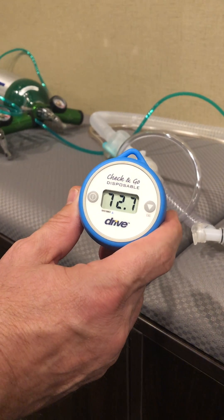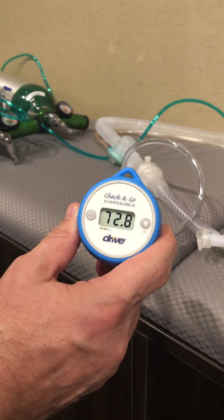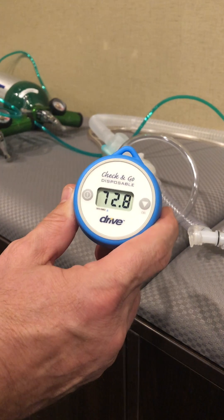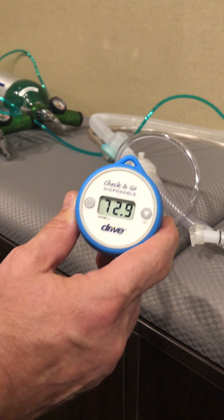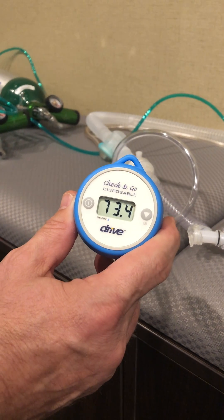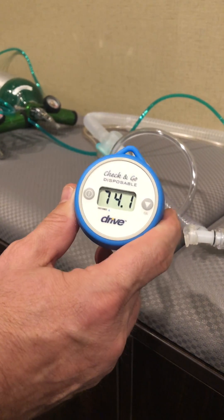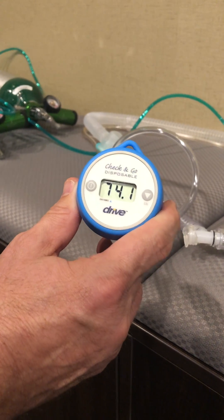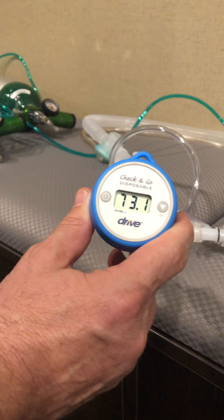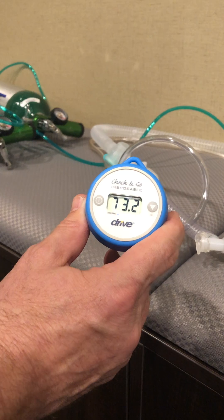A facility flow meter typically runs at around 15 liters — of course you can flush that to get more oxygen. But based on all the demonstrations and tests we have run, we think this is a reasonable expectation of FiO2 for the patient. This is a high oxygen demand scenario, so we're not at 100% — we don't think that's a reasonable expectation. We do think between 65 and 75% is practical and reasonable in this situation.